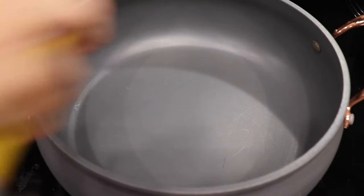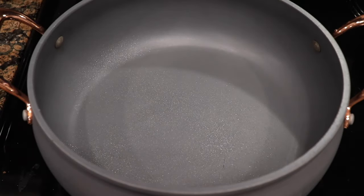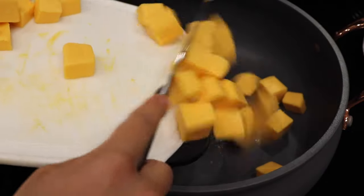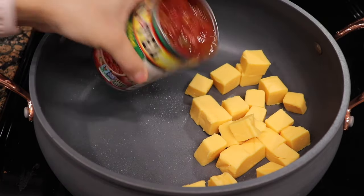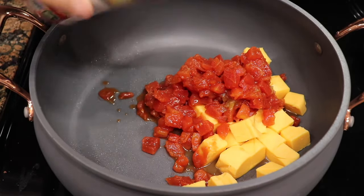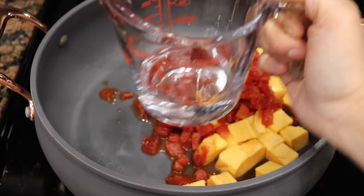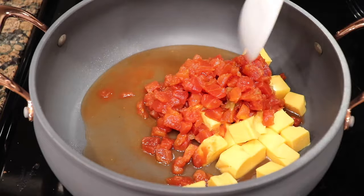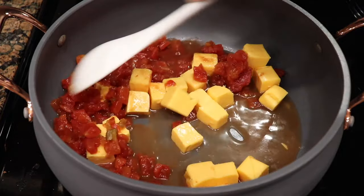To get started on the cheese, as you can see I sprayed the pan with some Pam just to prevent it from sticking. It shouldn't stick if you keep it on low at all times, but I like to take the extra precaution. I only used half of the cheese, poured in the whole can of Rotel, and also